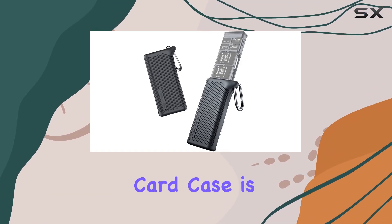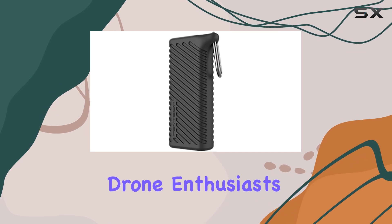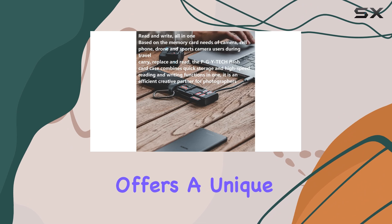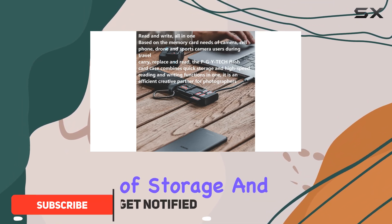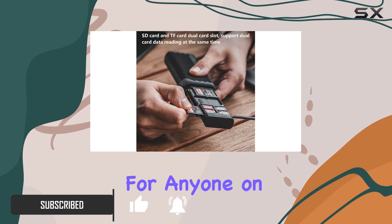The Honlan flash card case is an impressive and versatile storage solution for photographers, drone enthusiasts, and anyone who works with memory cards. This case offers a unique combination of storage and ultra-high-speed data reading, making it an essential tool for anyone on the go.